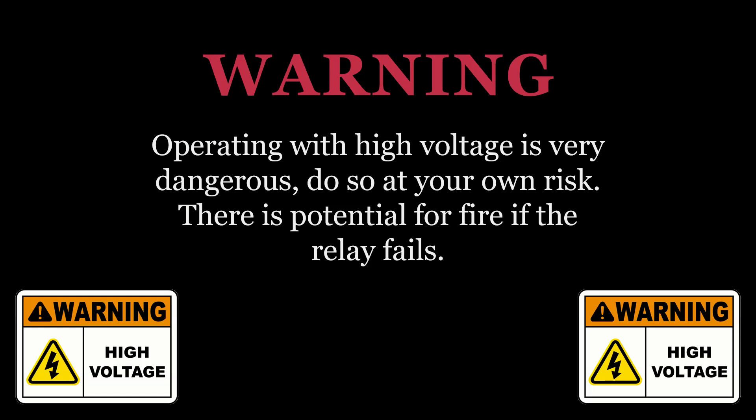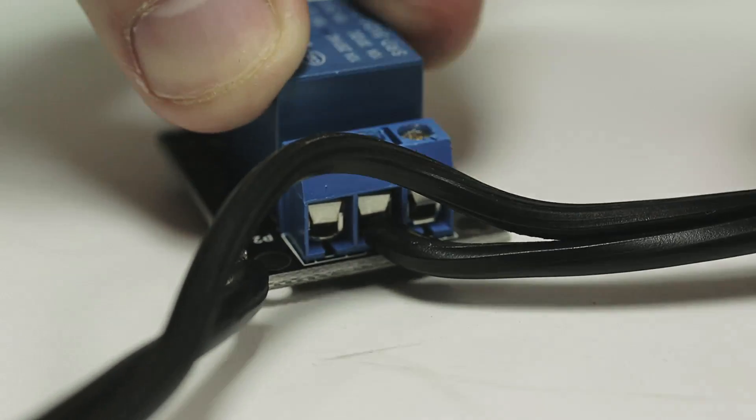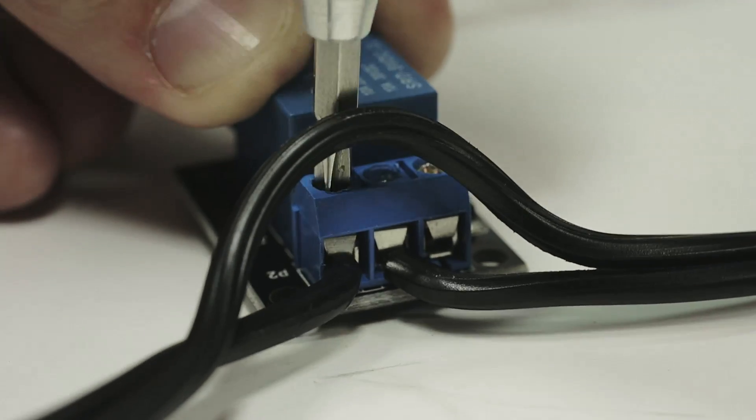This is a warning for this step: we are using AC electricity at 120 volts minimum, potentially 220 volts depending on where you live. This is very dangerous and must be taken very seriously. When plugged in, do not touch the relay and do not put your fingers near any of those pins — you could be electrocuted. Also recognize that we don't have any fuses or safety devices in place, so if something goes wrong with the relay you could cause a fire. I'm using this relay in the normally open configuration, meaning the fan will not run unless the relay is activated. Since the relay wasn't labeled, I tried all the terminals and found the right one, then screwed the wires down tightly so they cannot slip out.